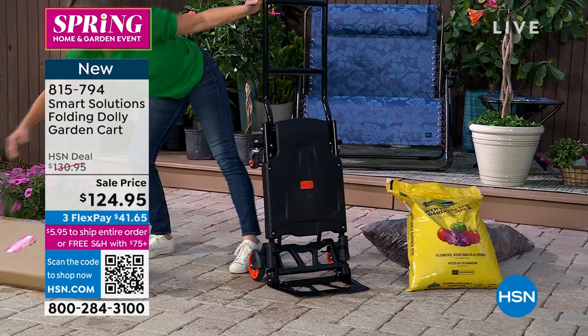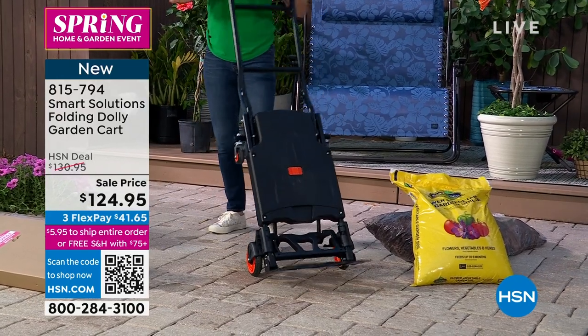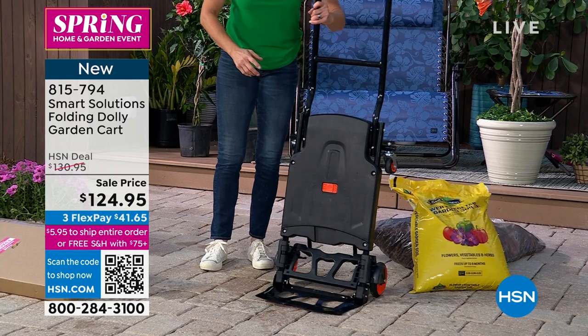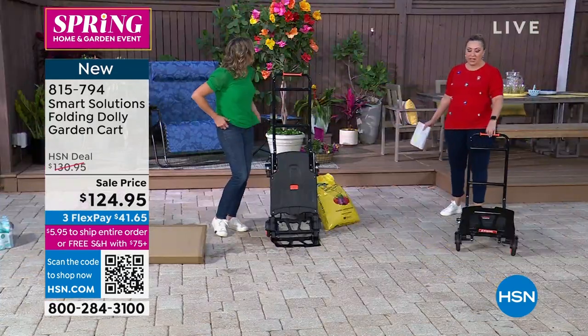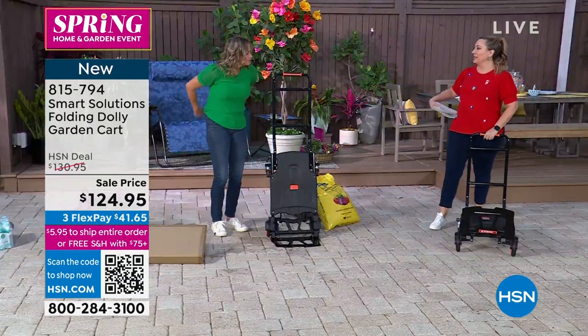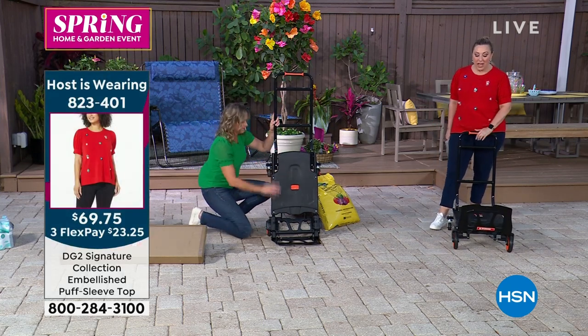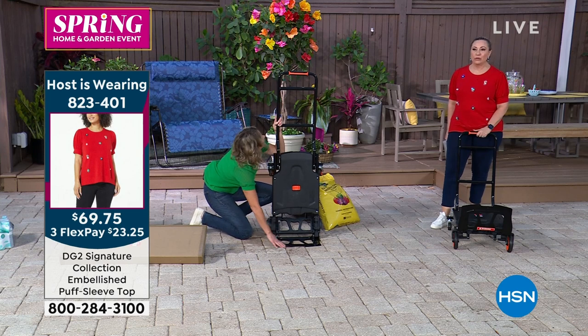I think it was on Guy's garden show and it was so incredibly popular — that's why we only have a couple left. It's actually Saint Patrick's Day today, happy Saint Patrick's Day everybody! You're going to use this all summer long, all year long, to haul everything.